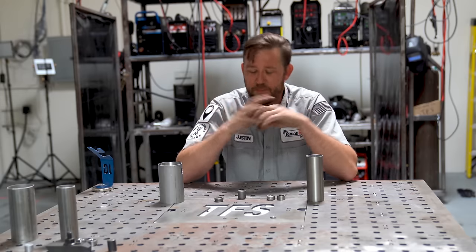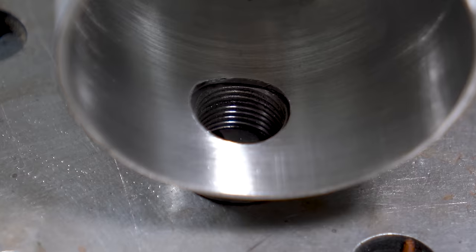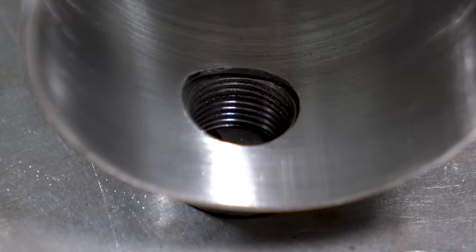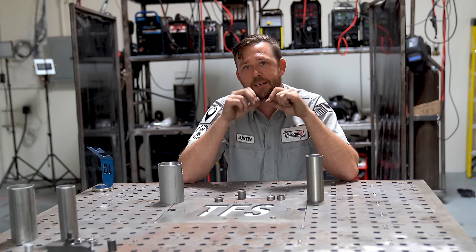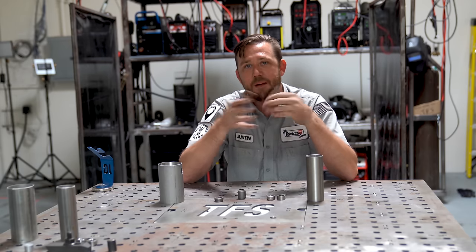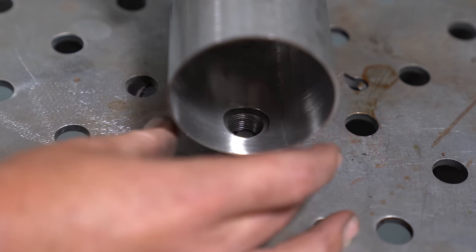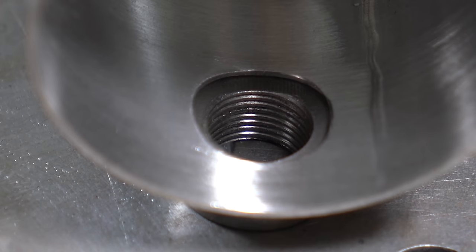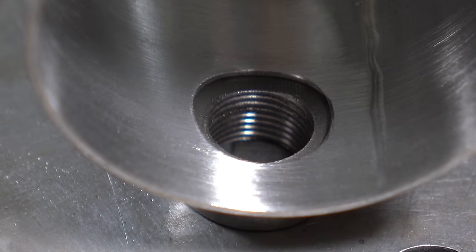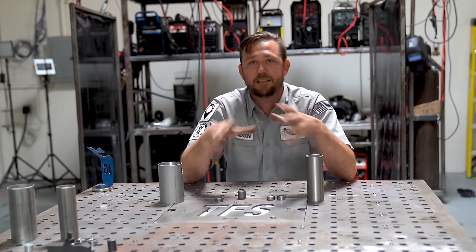Number two is cutting the right size hole. Take a look at this first hole I cut here — this is a three-quarter inch or 19 millimeter. If you look carefully, pretty much all you can see is the threads themselves. This allows the tube to maintain the most surface area, which means it's less likely to blow out when you get too close to that edge. A larger hole means there's a lot less tube to weld to, and those sections are going to get really hot and want to blow through. So having the correct size hole set at three-quarter or 19 millimeter is exactly what you need.